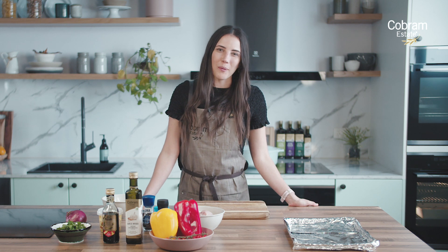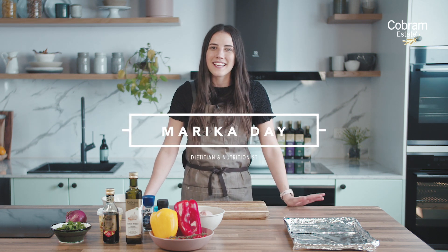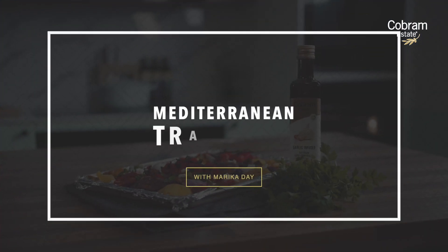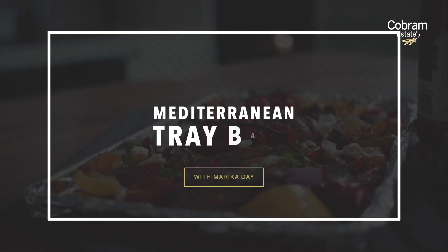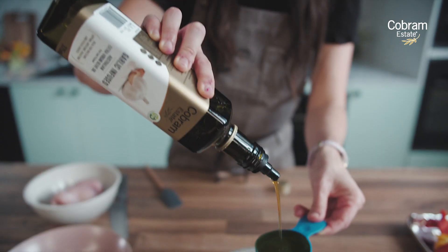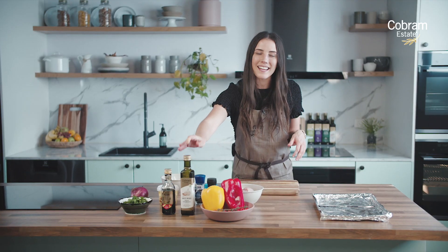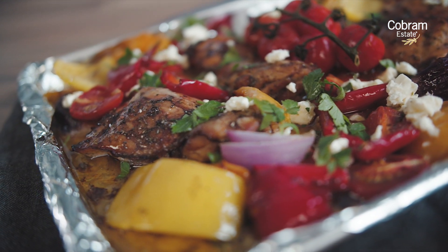Hi guys and welcome to the Cobram Estate Kitchen. I'm Marika Day, dietitian and nutritionist, and today we are cooking up a delicious but super simple tray bake. This is a really Mediterranean style tray bake, which I absolutely love because it brings out all of the delicious flavours of the Mediterranean, plus we get to use our amazing extra virgin olive oil from Cobram Estate and get all of the benefits of the Mediterranean diet as well.